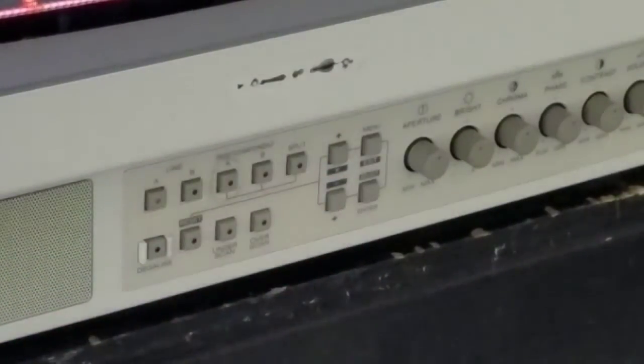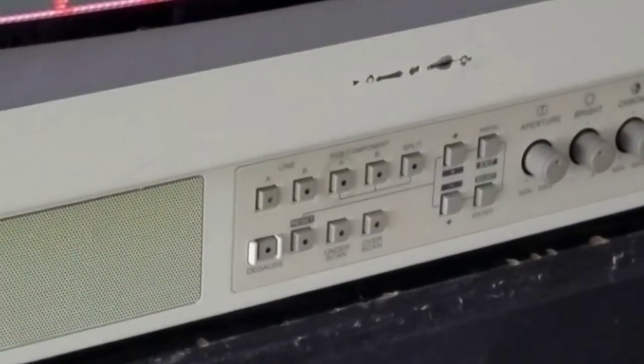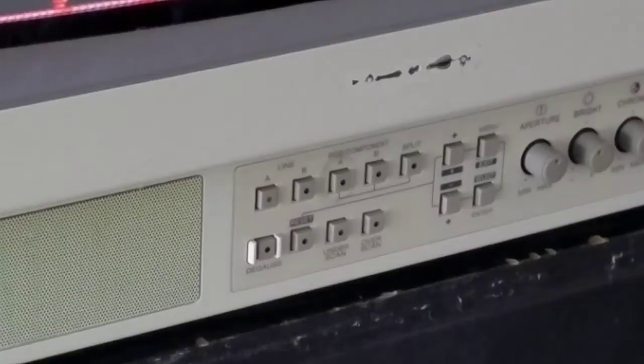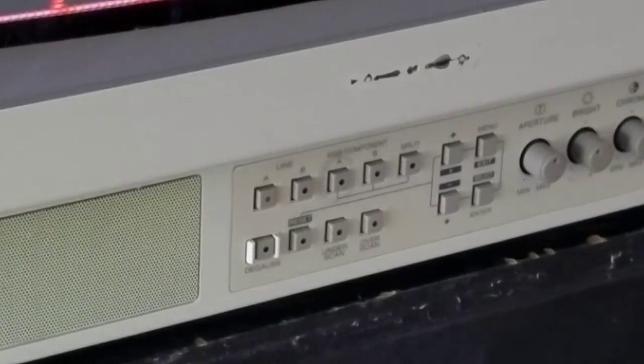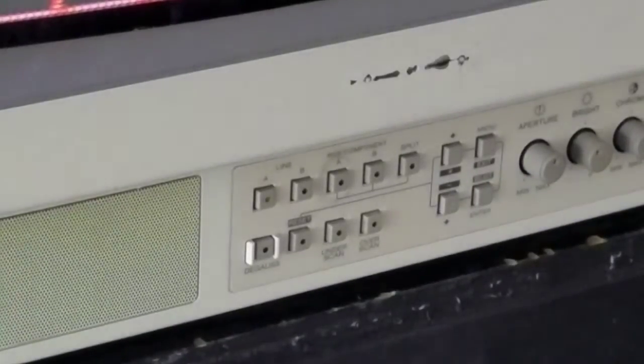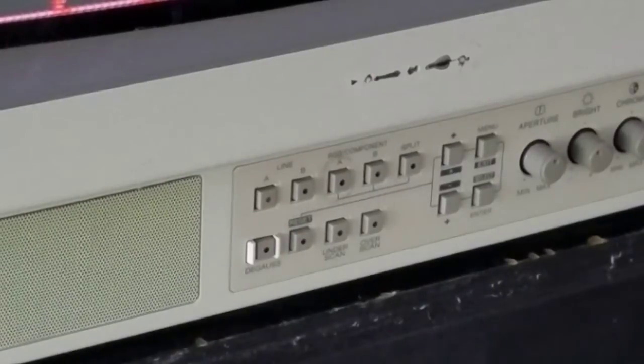You'll also see this split button right there next to the RGB component. All that does is it allows you to have both pictures for Line A and B. If you have things coming in at the very same time, it'll let you split those pictures — half the bottom screen being one input on the RGB and half on the top. That's pretty much useless for anything we would use, but it was useful for medical tests. If you took a picture with one device, you could then take a picture with another device and see what was going on.